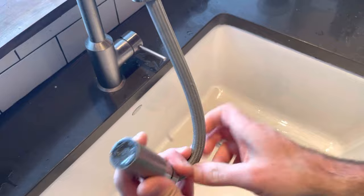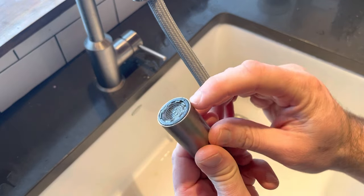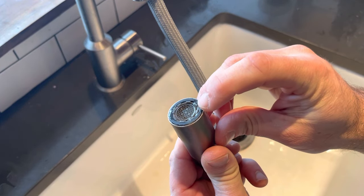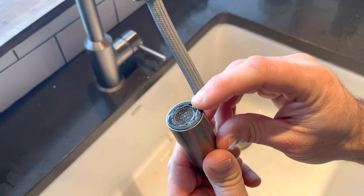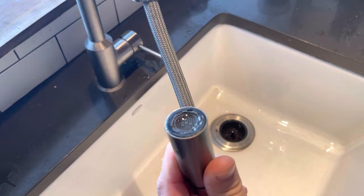Every faucet comes with an aerator right here, which is this screen-looking piece right there. Over time, minerals and even little particles of sand or debris can clog it up and slow down your water pressure.